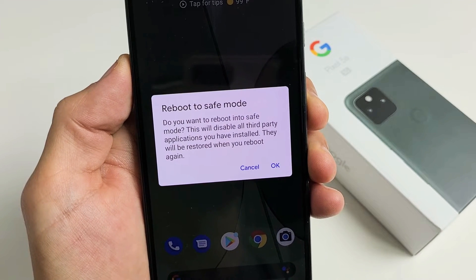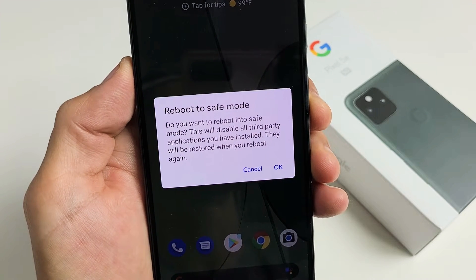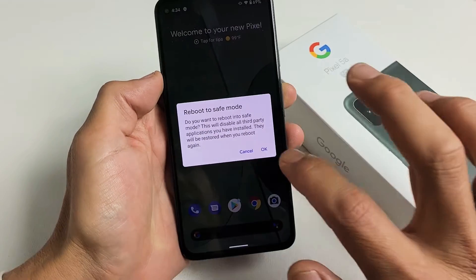I have a Google Pixel 5a here. I'm going to show you how to reboot or basically boot into safe mode. Very, very simple.